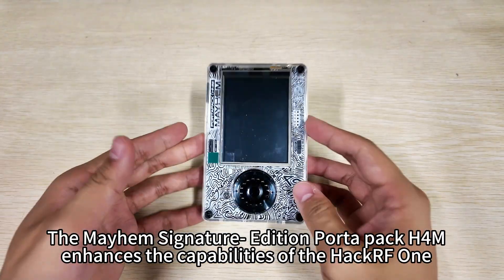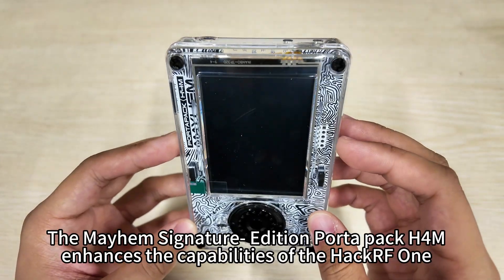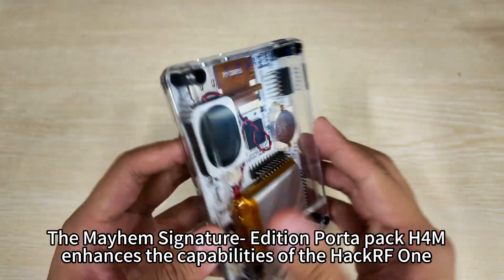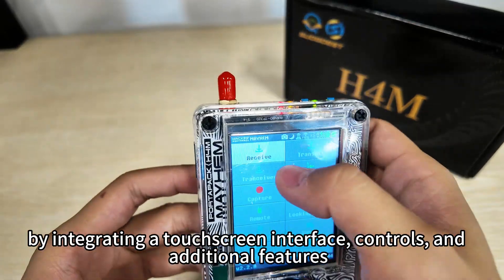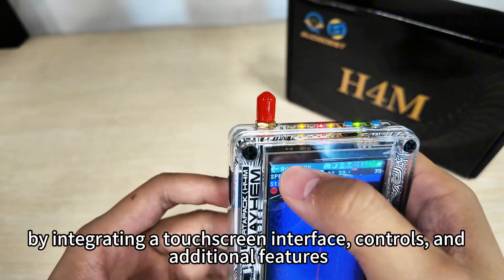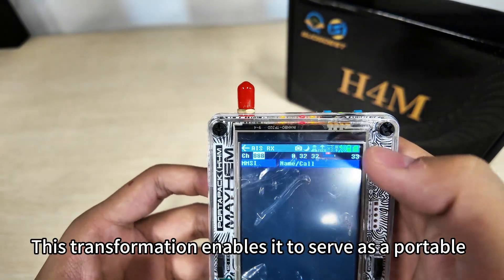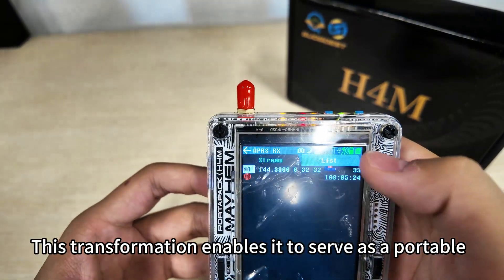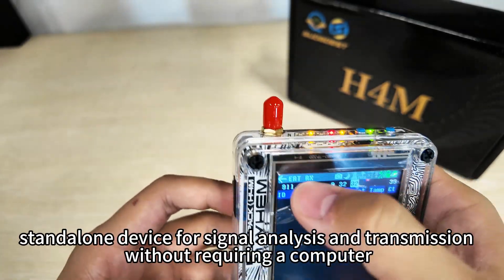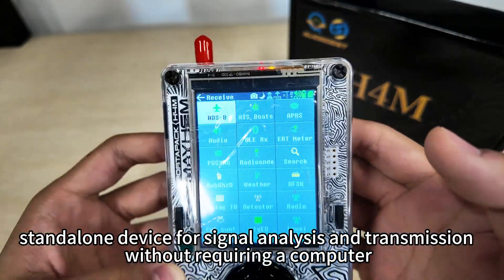The Mayhem Signature Edition PortaPak H4M enhances the capabilities of the HackRF One by integrating a touchscreen interface, controls, and additional features. This transformation enables it to serve as a portable stand-alone device for signal analysis and transmission without requiring a computer.